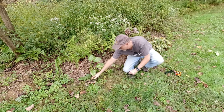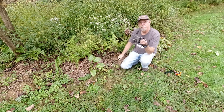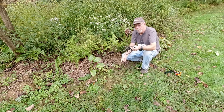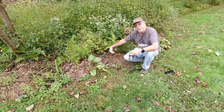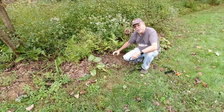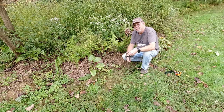Normally my go-to mole trapping method is the Victor out-of-sight mole trap. I've only caught one mole one time with a mound like this, because you have to find where the mole's coming up and shoving the dirt, and usually that hole is down low and comes almost straight up or at a pretty good angle, so it's hard to get this trap deep enough to find it.